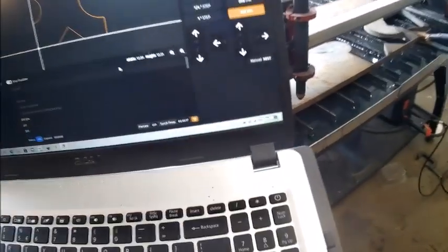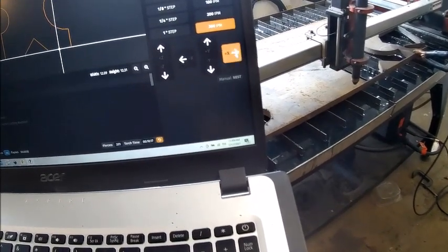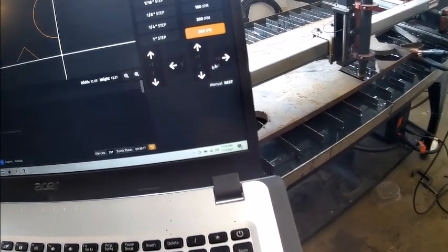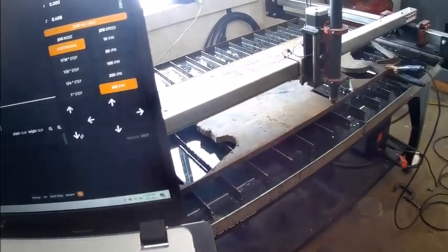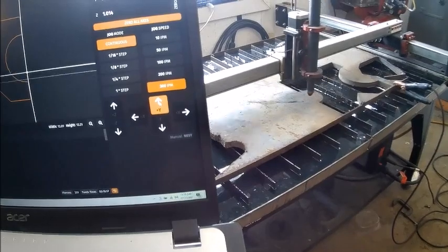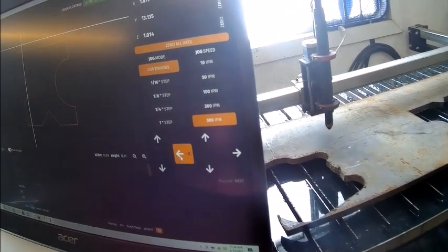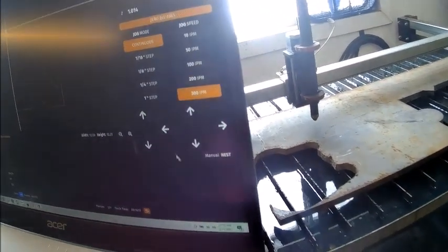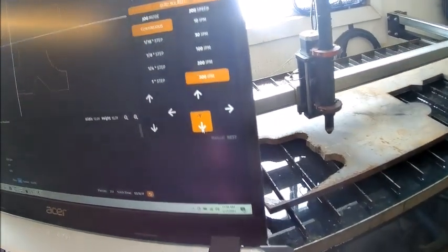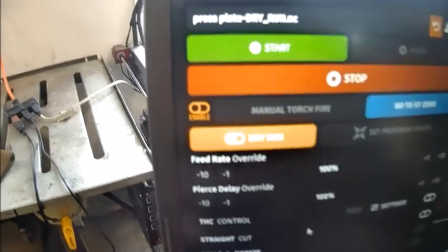There's our zero-zero — it's on the plate — and then I just do a quick check to make sure I'm still on the plate. Of course we're going to be on the plate there. Okay, so that looks like it'll make the plate. You could dry-run it.